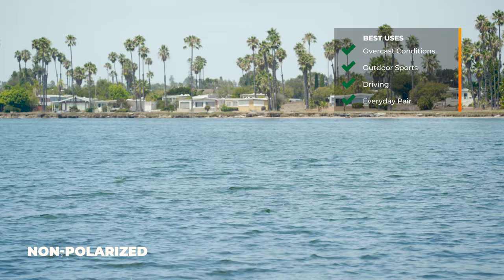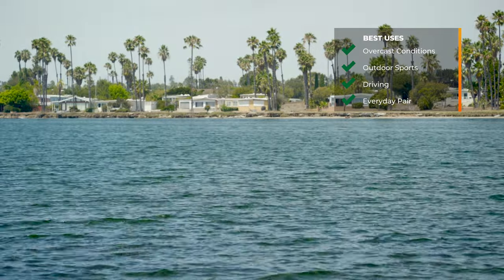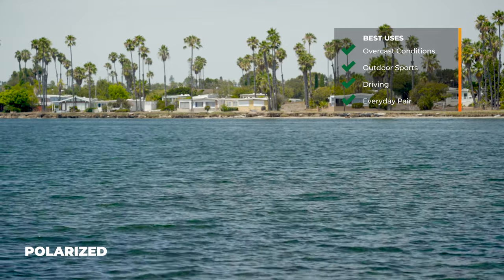So who do we recommend the copper lens color to? Really anybody for the most part — it's still good for bright, sunny conditions even though it is the lightest in the collection, but it's going to be a little better for overcast and cloudier conditions. It's great for outdoor sports, driving, and as an all-around pair. It's excellent if you are in highly reflective areas — water, the open road, or snow — and is really good in the widest range of weather conditions.